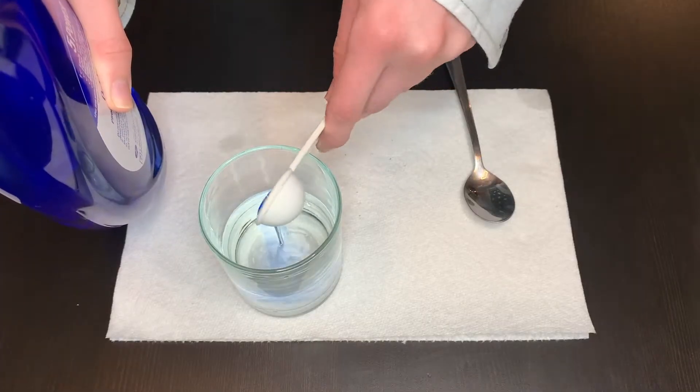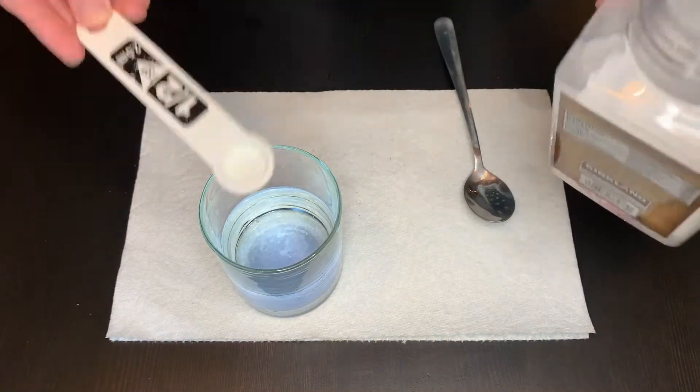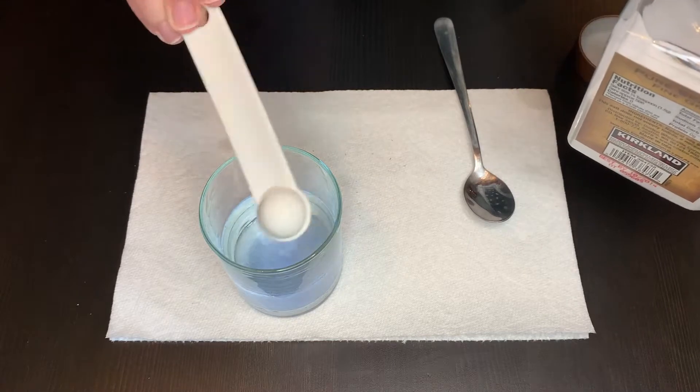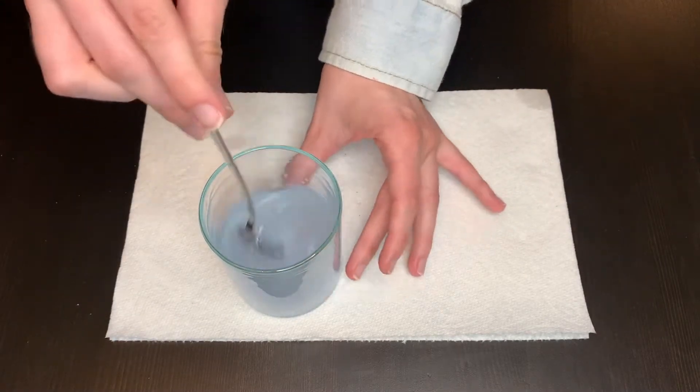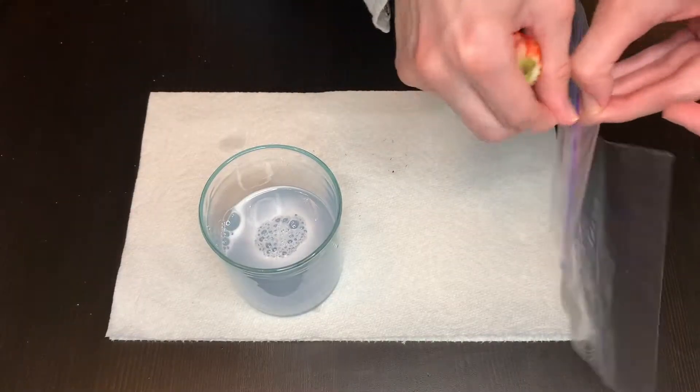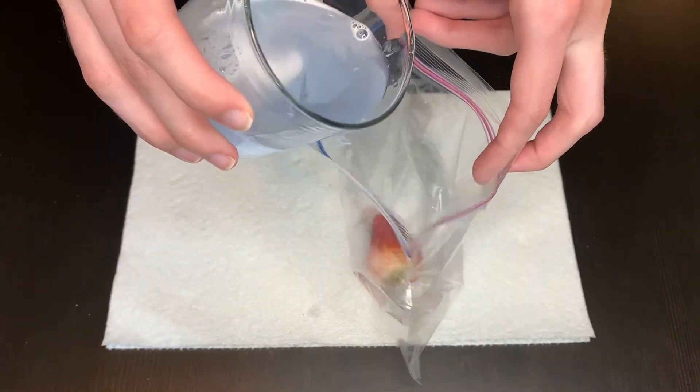First we need our rubbing alcohol to be cold, so we're just going to put the bottle in the freezer since alcohol doesn't freeze at standard freezer temperatures. While our alcohol is cooling down, we're going to mix together the six tablespoons of water, two teaspoons of dish soap, and one quarter teaspoon of salt in one cup, and you just want to make sure to stir it until the salt has completely dissolved and you don't see any more crystals. Now that it's all mixed together, we will put our strawberry in the ziploc bag and pour this water-soap-salt mixture into it.